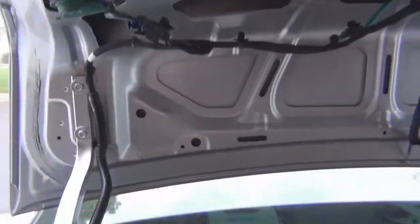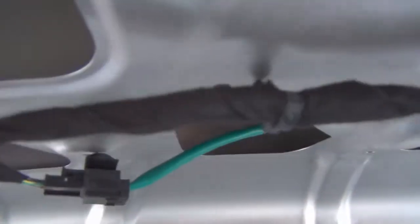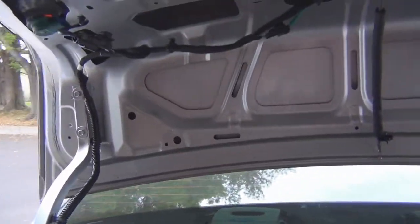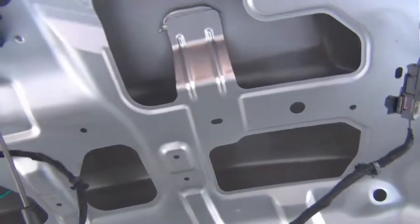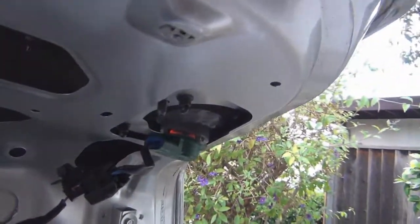Back at it again. Check this out. Took all these little things down so I can apply the deadening without interference. I could actually remove the whole wiring harness all the way up to there, but I don't need to do that. Anyway, a lot of holes again — crumple zones and things.